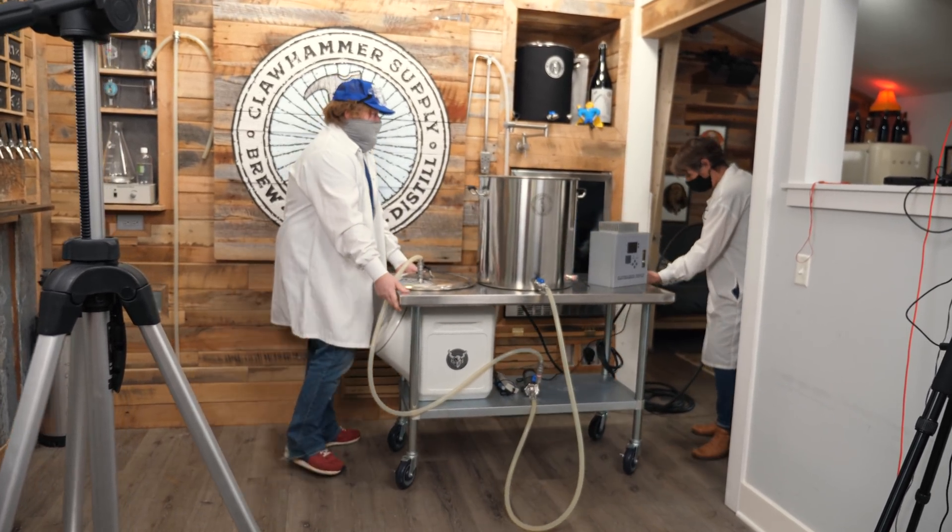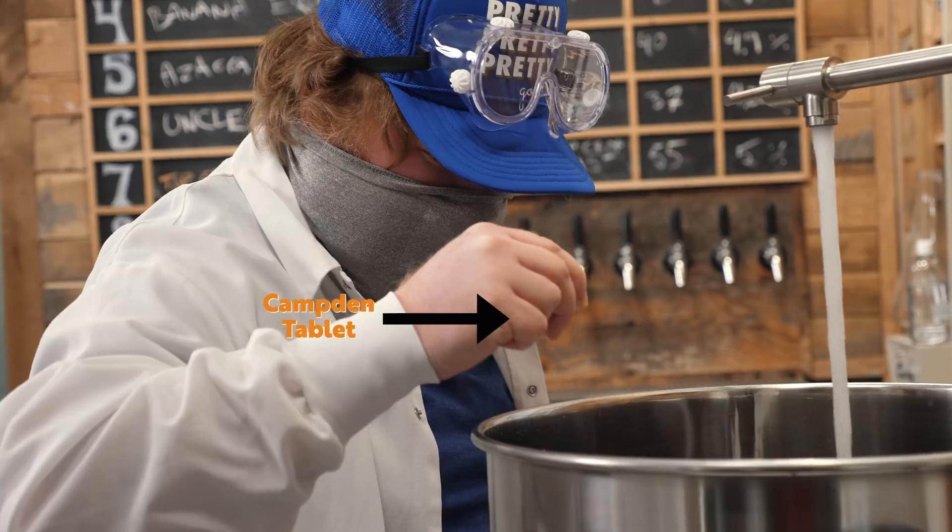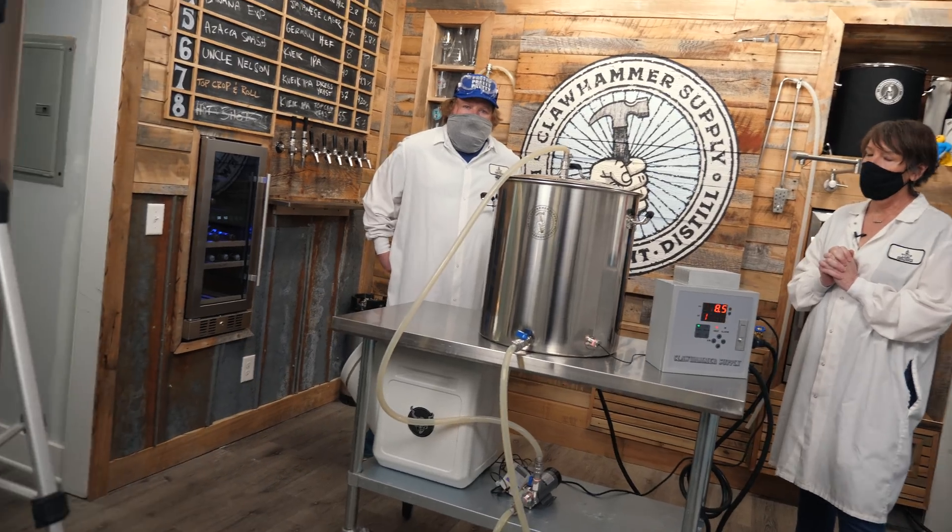At White Labs we grow the highest quality liquid yeast in the world for breweries, people making cider, wine, or even spirits.